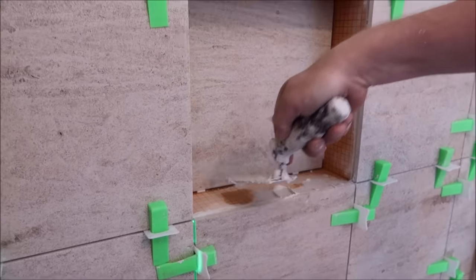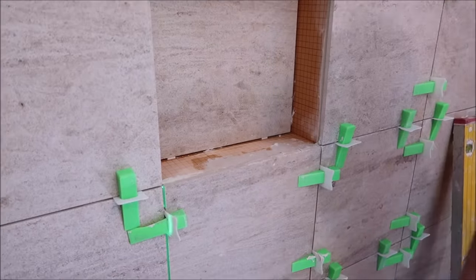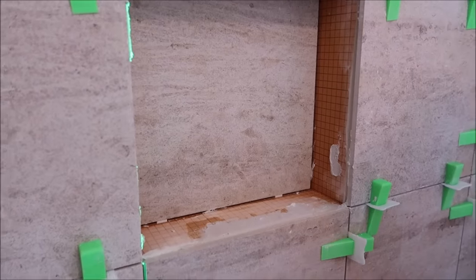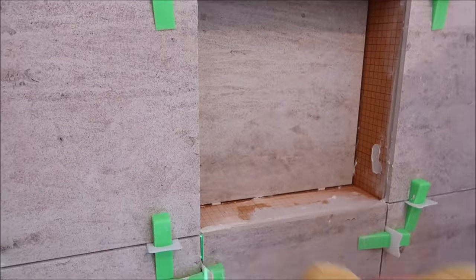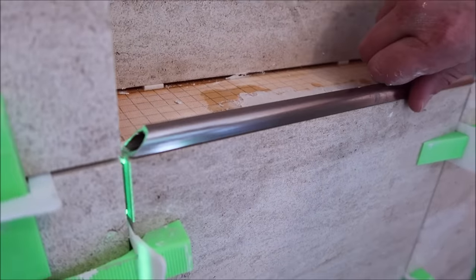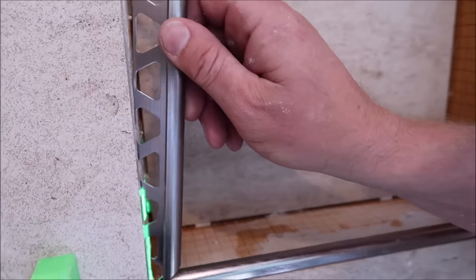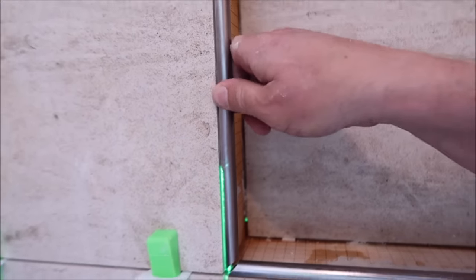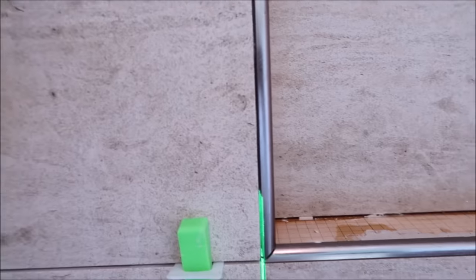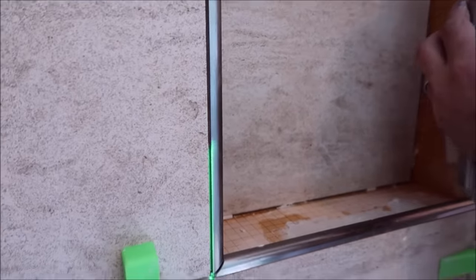What you want to do is add some thin-set mortar around the perimeter of the tiles where you're going to be installing the trim edging — Rondeck by Schluter. Clean out the excess and install.